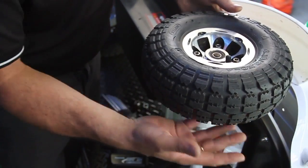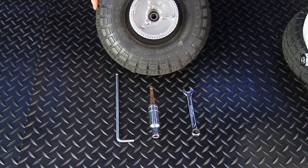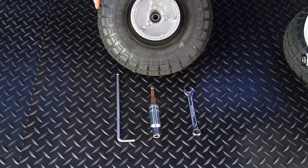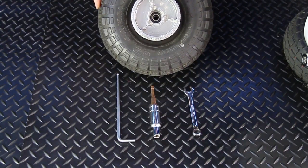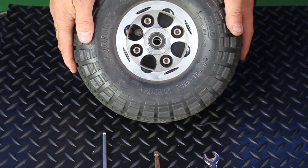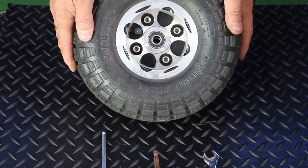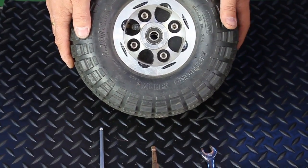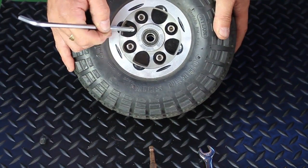Changing a tyre is a fairly simple procedure and just requires a methodical approach. You will need a 10mm socket set, a 12mm spanner and a 6mm Allen key. Assuming you have a puncture, you will not need to let the air out of the tyre. Assuming you just need to change a tyre which has become bald, you must ensure firstly that the air is removed.